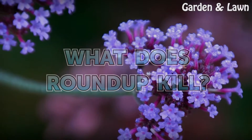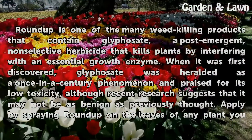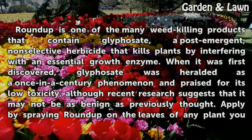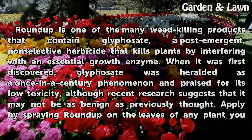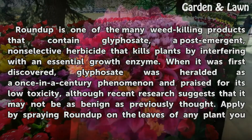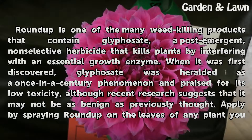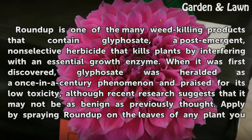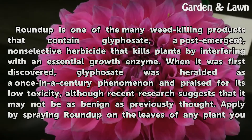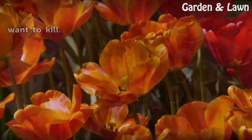What does Roundup kill? Roundup is one of the many weed-killing products that contain glyphosate, a post-emergent, non-selective herbicide that kills plants by interfering with an essential growth enzyme. When it was first discovered, glyphosate was heralded as a once-in-a-century phenomenon and praised for its low toxicity, although recent research suggests that it may not be as benign as previously thought. Apply by spraying Roundup on the leaves of any plant you want to kill.